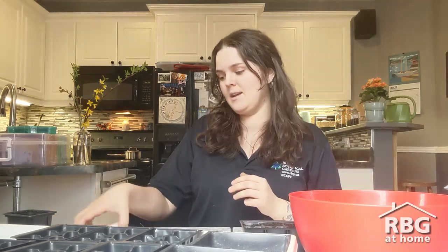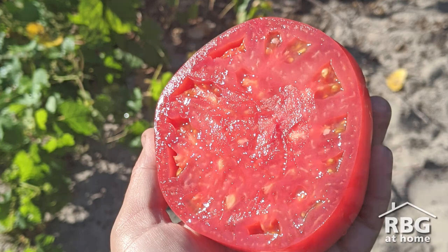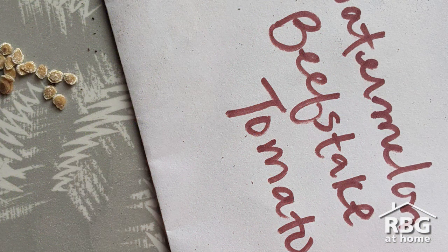You can grow determinate tomatoes, which are going to fruit all at the same time — great if you're making sauce — or you might choose to grow indeterminate tomatoes, which are going to fruit all throughout the season. Today I'm going to plant some watermelon beefsteak tomatoes, and these are seeds I actually saved from my favorite plant last year.